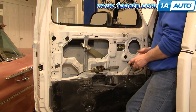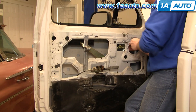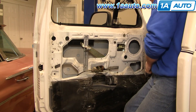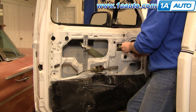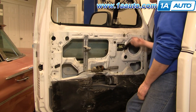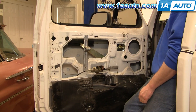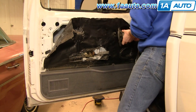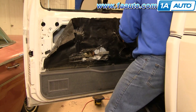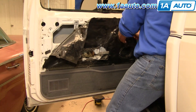Then I'll do a little test to make sure everything's working properly. Just do a quick little trial run — it's working well. I'll fast forward here as you put the water shield back up in place, reconnect your speaker and reattach it to the door with the four screws.